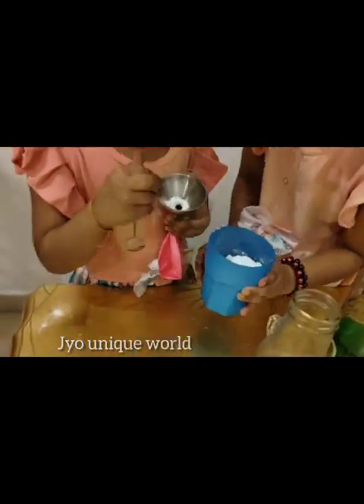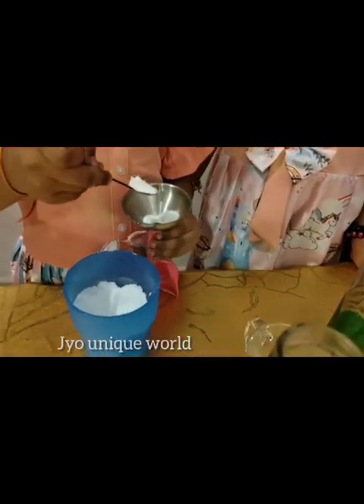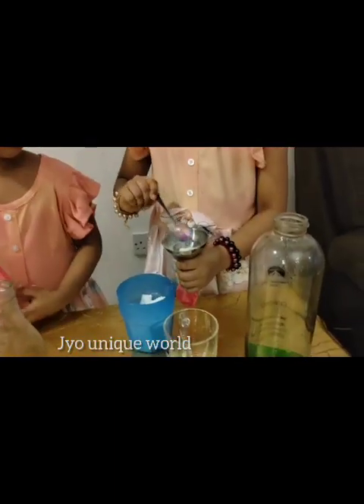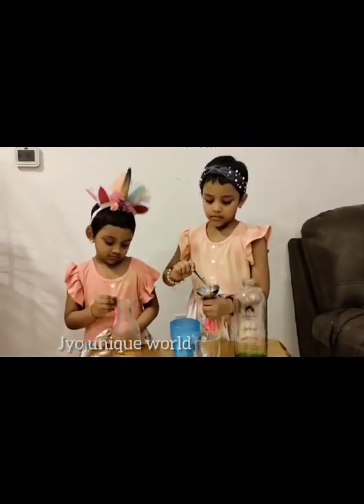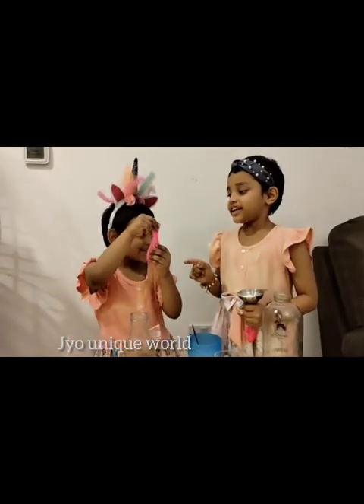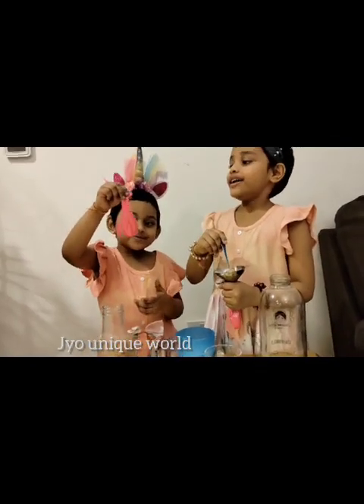More! What is there inside the balloon? Baking soda! Wow, so nice!